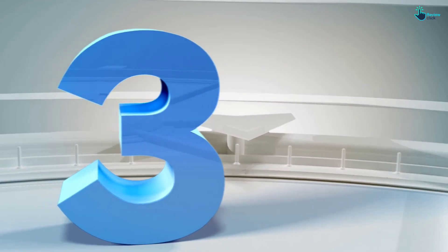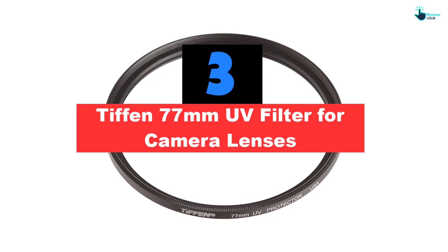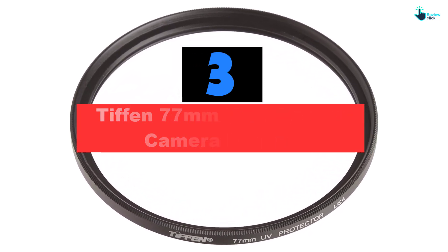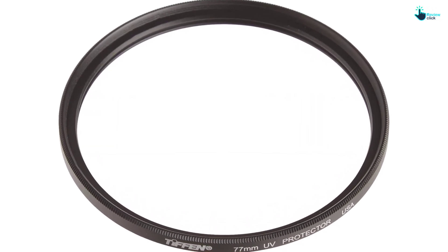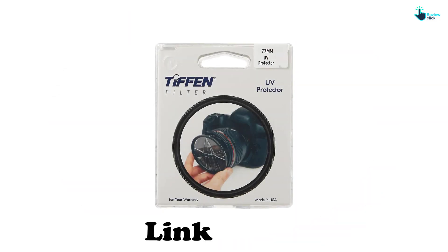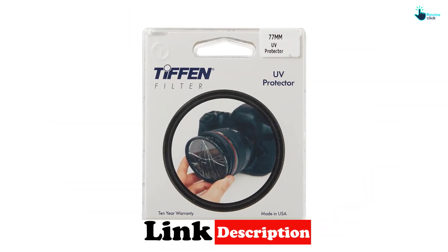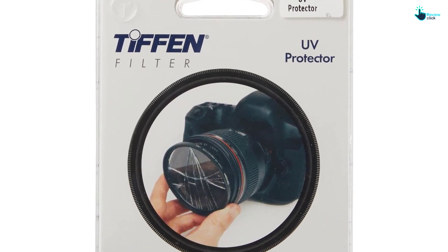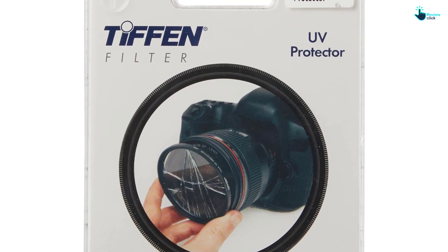At number 3, we have the Tiffen 77mm UV Filter for Camera Lenses. Do you need an ideal UV protection filter that will suit your photographing activity? The Tiffen 77mm UV Filter is a perfect pick that you will find amazing. It has a diameter of 77mm, which makes it appropriate for a wide range of camera lenses. Additionally, the UV filter helps in reducing the bluish cast in images, hence bringing a crystal-clear image just as needed. It has been recommended as the most popular protection filter on the market.